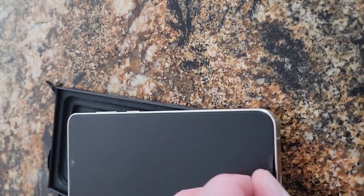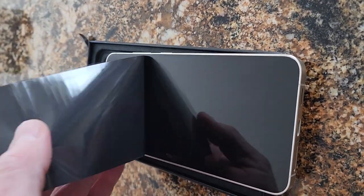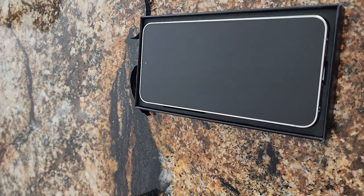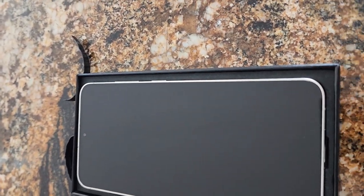Here we go — nice. There you have it. Let's get it powered up.